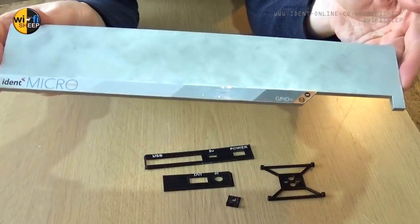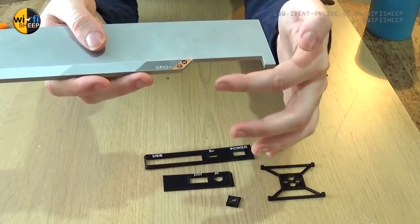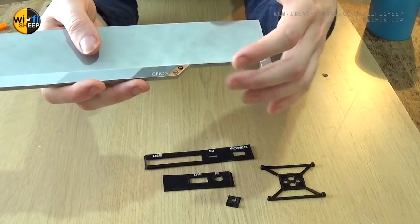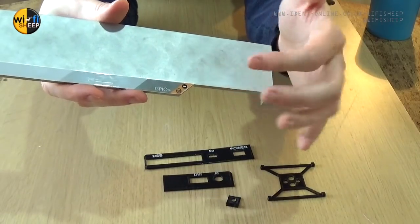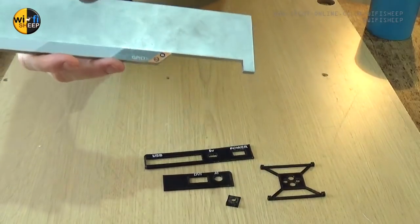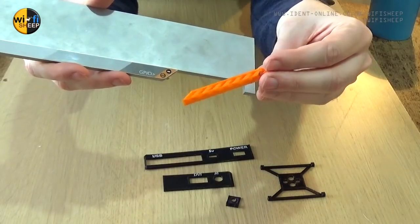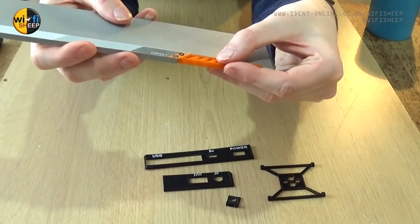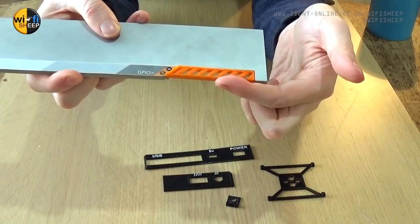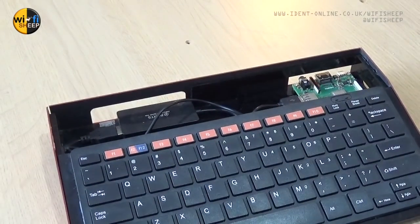There's a gap in the top plate of the micro one which was originally to allow access to the GPIO pins through the case. Not many people actually use that function, and in this upgrade I'm going to be using some of the GPIO pins internally, so we want to block this off. I've created a matching orange vent piece in 3D printed plastic that will simply glue into place like so.